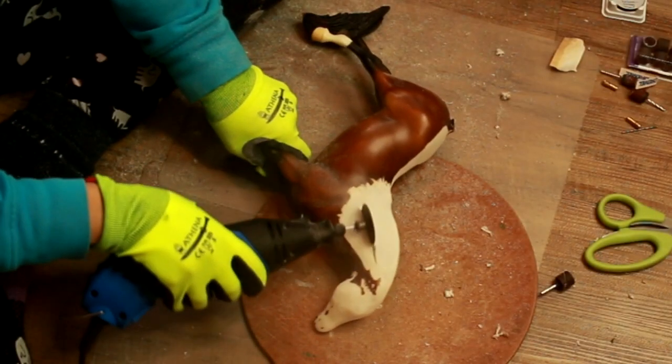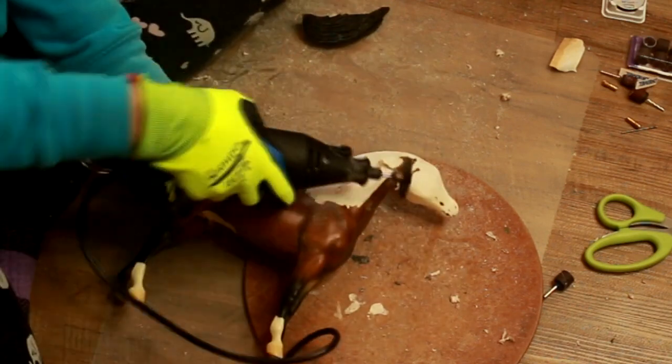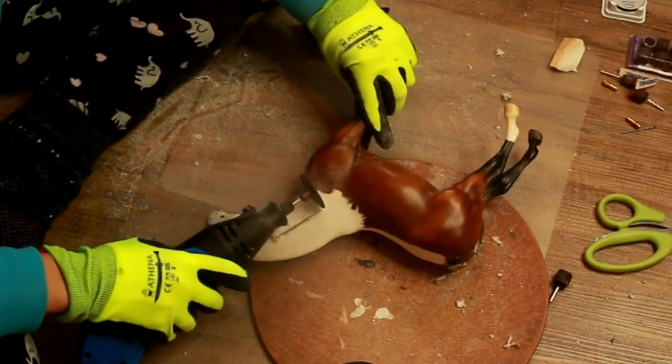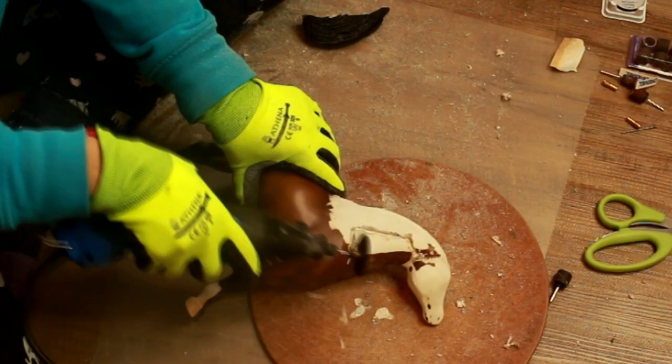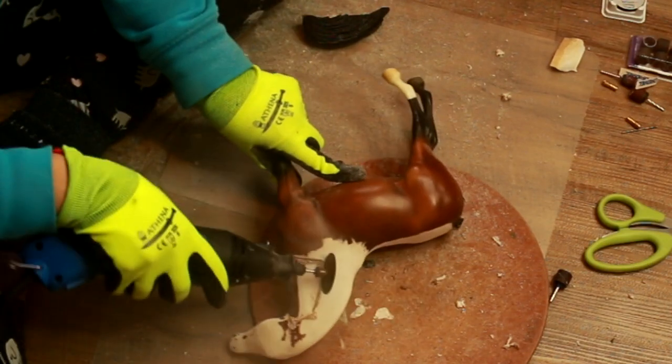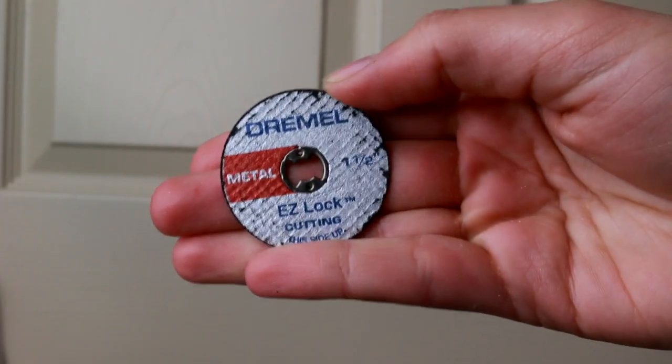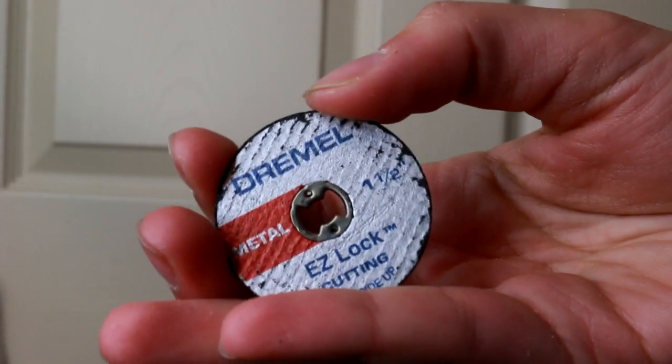This cutting disc worked about the same as the sanding drum — amazing. I would highly recommend this. I was able to cut off the entire tail and the entire neck of my The Desperado model. I didn't feel like it was going to break, it went through the plastic really easily. As you can see, not much damage was done to it, just the top layer of paint.